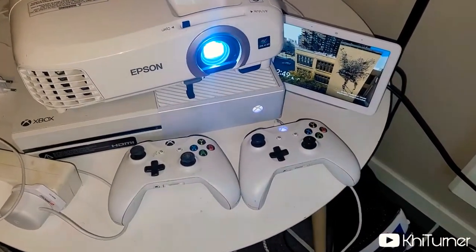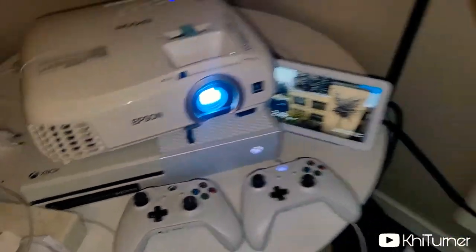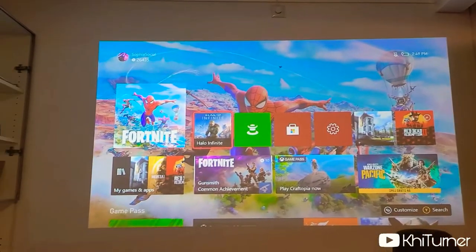So this is the projector running. As you can see, it's got the nice bulb on, playing Xbox.